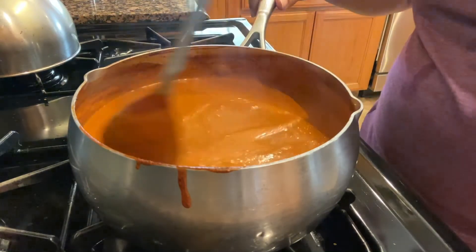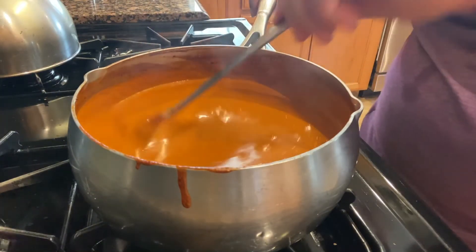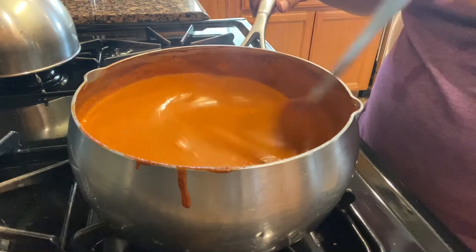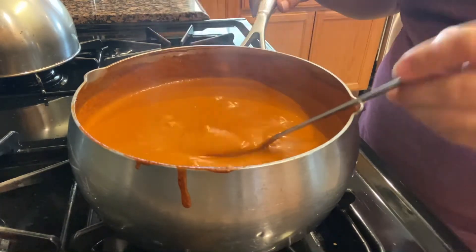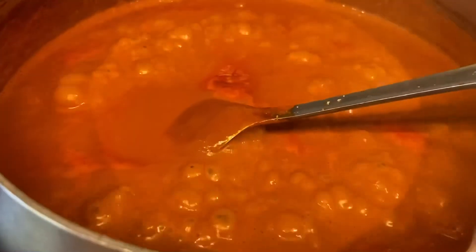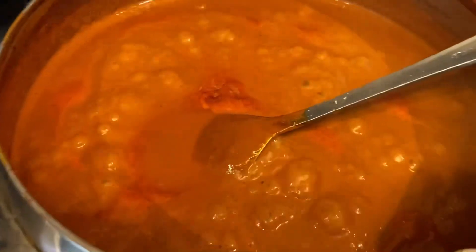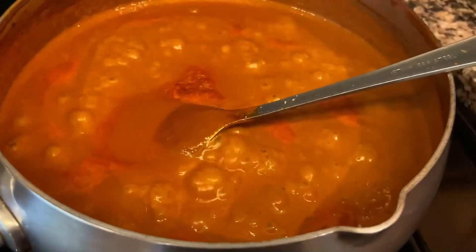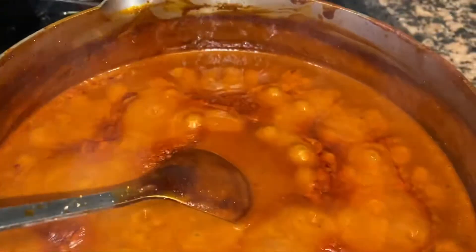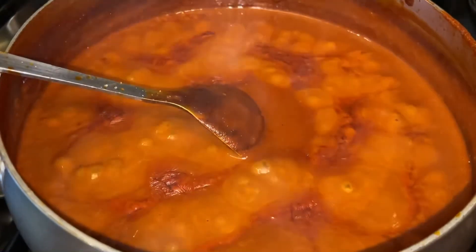Miren qué rico va quedando nuestro mole, delicioso. Van a ver cuando lo hagan que les va a gustar. Como les dije, ya es cuestión de dejarlo hervir y de vez en cuando darle una movidita para que no se les pegue y les quede bien sabroso. Si a ustedes les parece muy picante, tienen la opción de quitarle chiles, porque esto también lo pueden hacer como mole normal. Pero a mí así es como me encanta. Aquí ya va reduciendo y ya hervió lo que tenía que hervir.